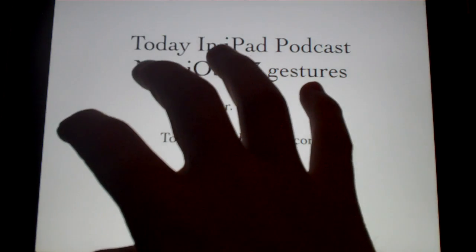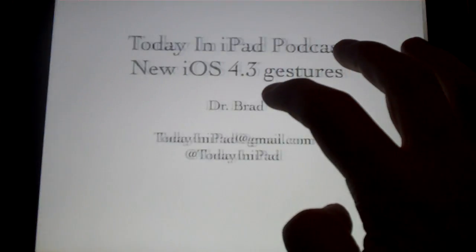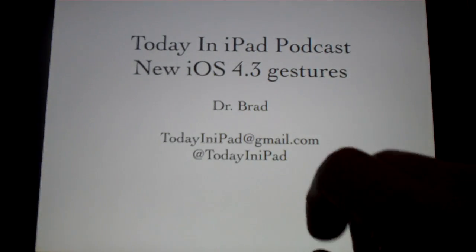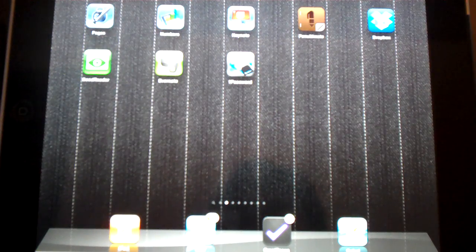Now, if you get to the end here and you're done, you get this kind of rubber banding effect. I'll show that one more time. Pretty cool. And again, five finger pinch and you're back to the home screen.